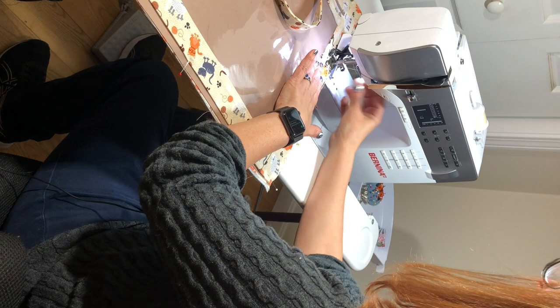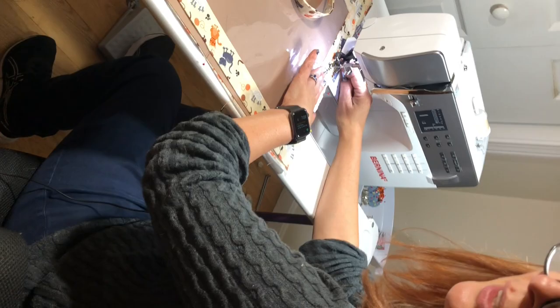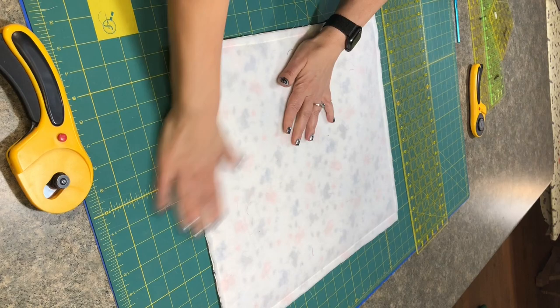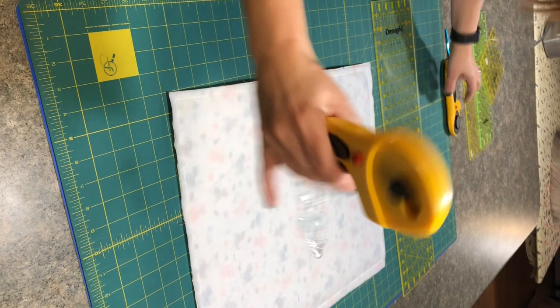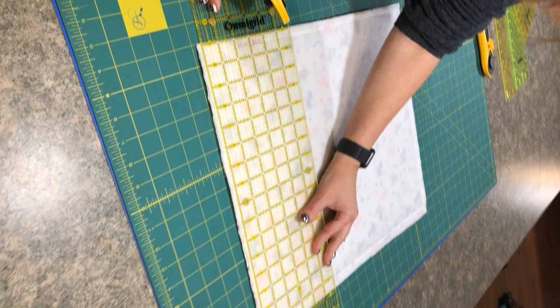I'm going to backstitch and then just baste all the way around — not leaving any openings — all the way to the side. Now it's all basted and we're going to trim up the edges. I actually like trimming from the other side and I go right along my sew line — using my fabric rotary cutter right along the eighth of an inch in.